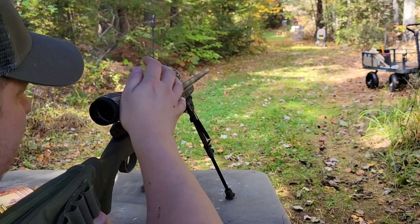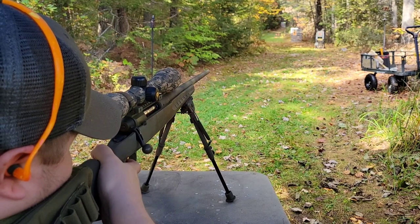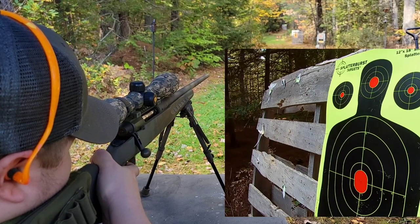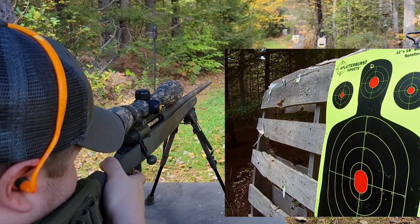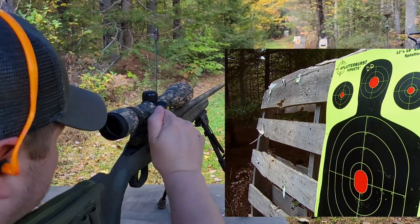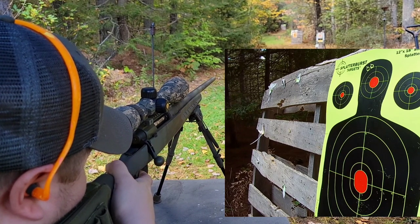Alright guys, body silhouette down there at a hundred yards. Let's take a few headshots and see what we get.